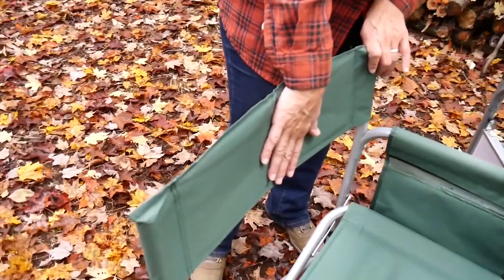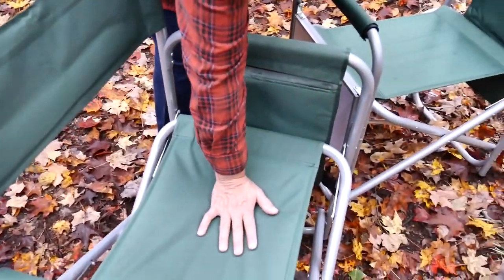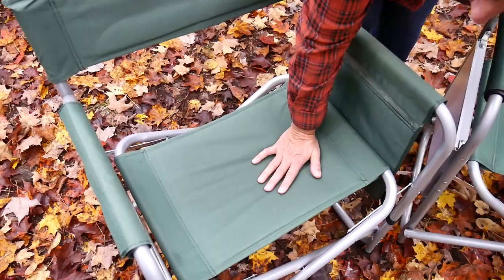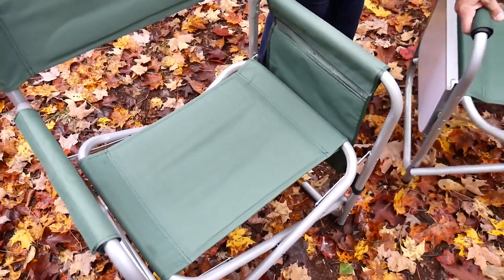It's nice and straight, so you're sitting up nice and straight in this chair, which makes it really easy to get out of. The seat itself is pretty strong. I think the chair can hold up to 250 pounds. But it's really nice and strong. I think this is aluminum, so it's lightweight.